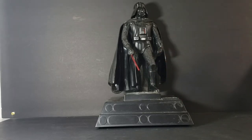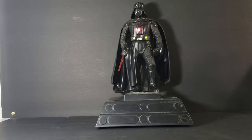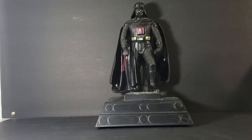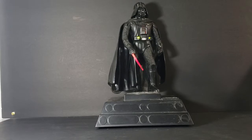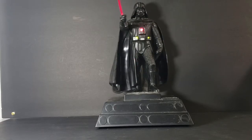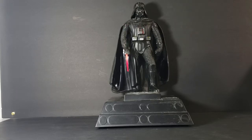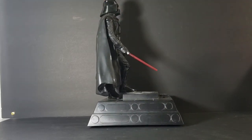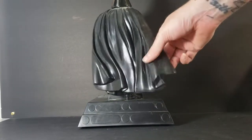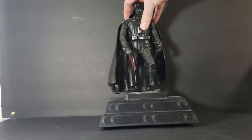Let's go ahead and press the button so you guys can see the features. 'Impressive. Most impressive. But you are not a Jedi yet.' Pretty cool — my kids got a kick out of that. Here's the side view of it — pretty nice. The back view. The cape is kind of a very soft, rubbery plastic. The other side view. Very nice.